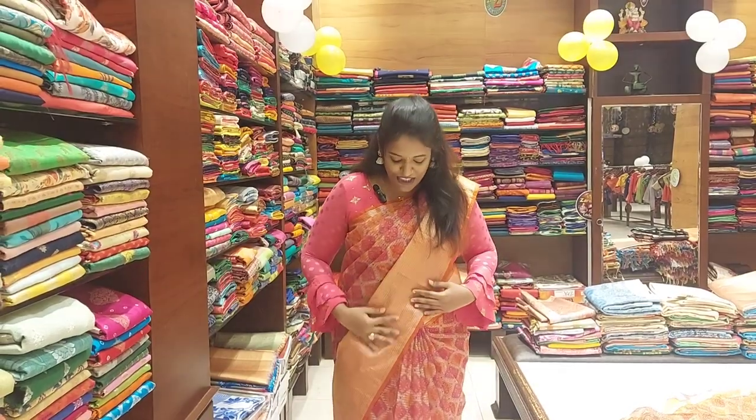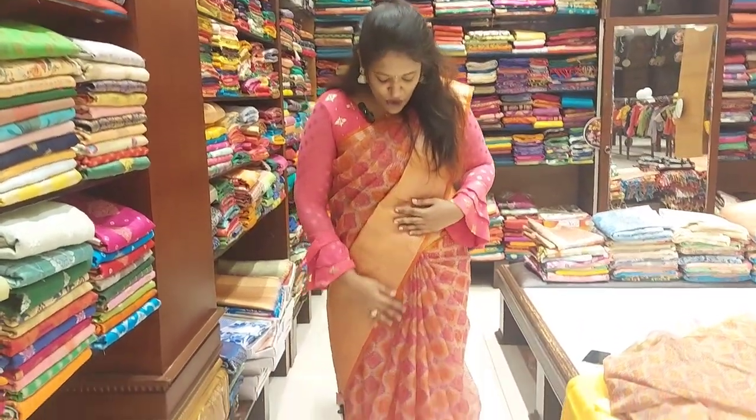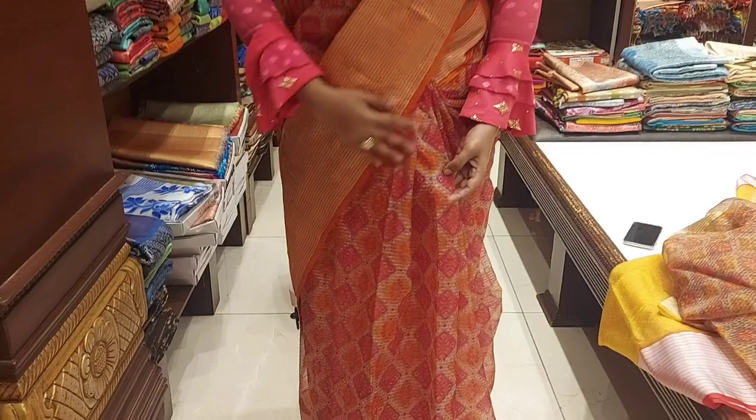There are different collections. First color combination, I will show you the cream, orange and pink color bandhini design. If you want to choose the orange color border, there are silver lines. There is a light white saree, you can't put a light white — it's easy to do.